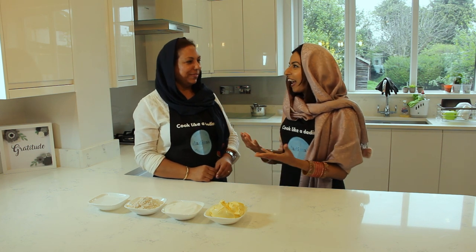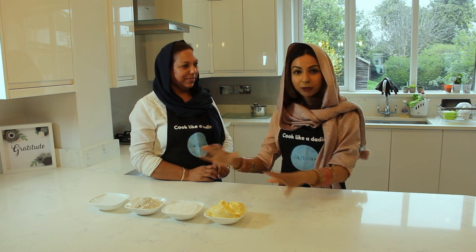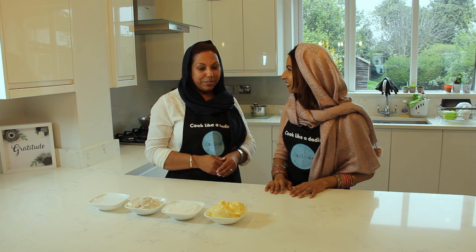Hello everyone and welcome to Cook Like a Dadima. Today I am delighted to introduce a very special Nanima — Nanima Manjeet. Nanima and Dadima both mean grandmothers, just so that you know. And we're going to be cooking my all-time favourite pudding growing up. It is packed with symbolism, religious symbolism — a humble dish full of flavour, and this time it has got a twist. So what are we making today, Nanima?